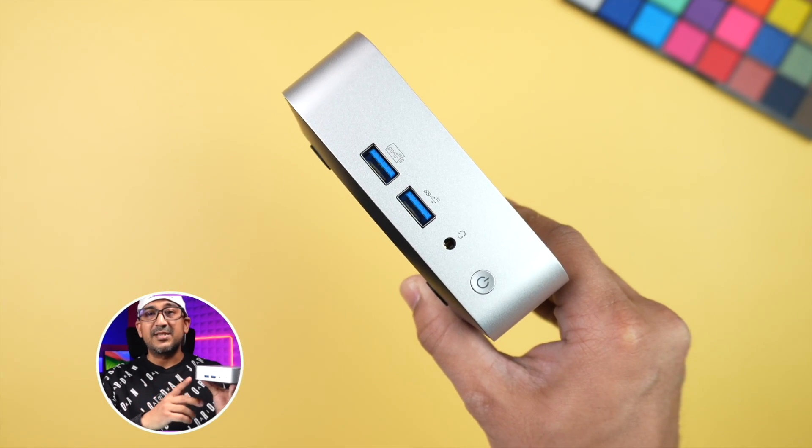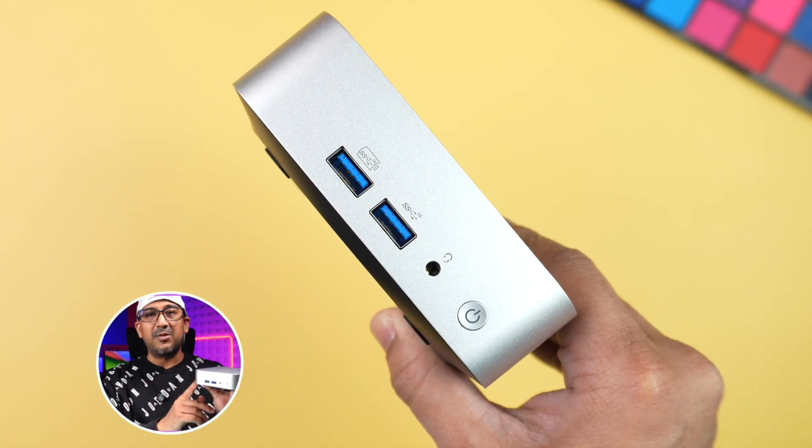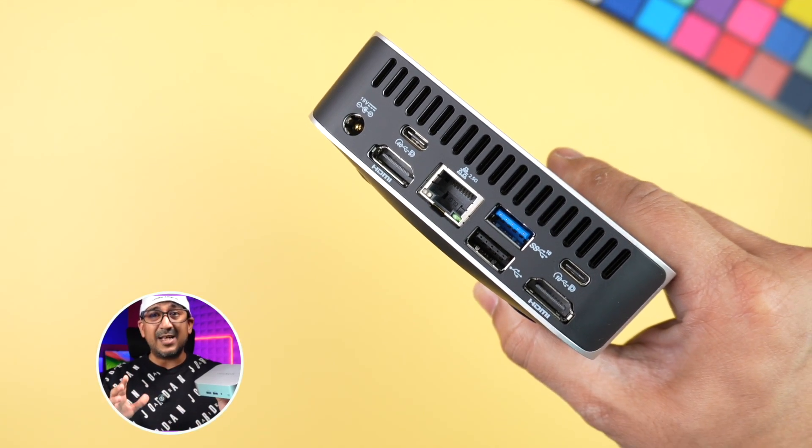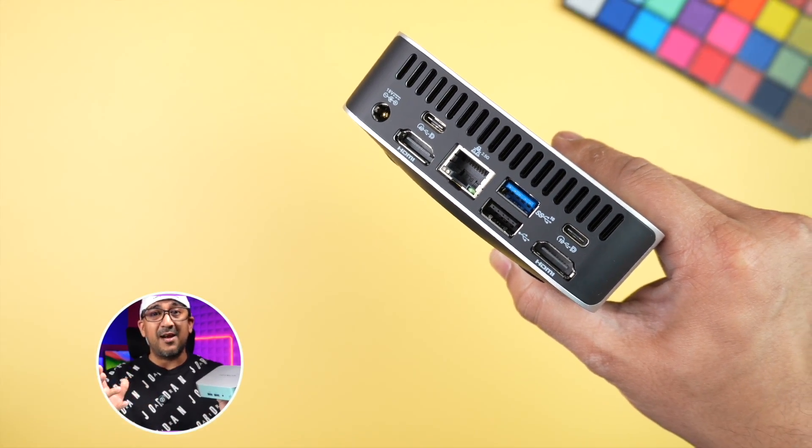Appearance is subjective, but I truly like the design language of this Geekom mini PC. Everything sits inside the aluminum unibody — all the cutouts, curves, everything is so smooth and precisely manufactured. Geekom had to use a plastic bottom plate because it actually works as an antenna. The Geekom A7 is equipped with Wi-Fi 6E, supporting the new 6 GHz band, combining 2.4 GHz and 5 GHz for very fast and stable Wi-Fi data transfer.